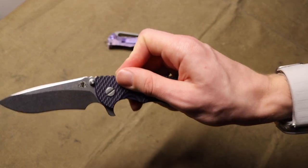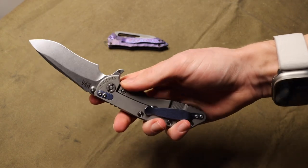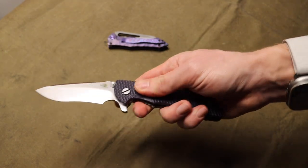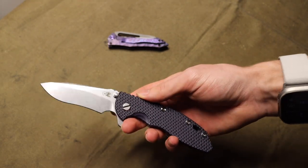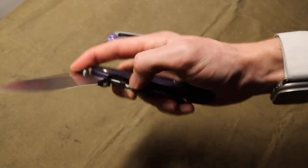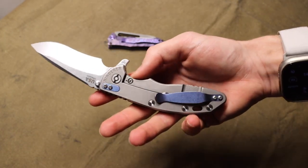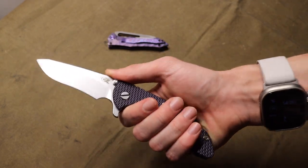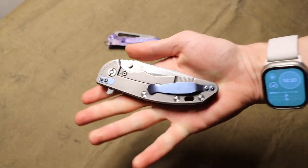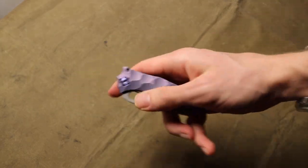Last one for the holy trinity is the Hinderer XM-18. To be fair I already owned the three-inch version, but I really wanted the original classic — the three-and-a-half inch. I tracked this one down and not only do I love it because it's super smooth, super flickable, and awesome in every way, it also completes the holy trinity in the collection.